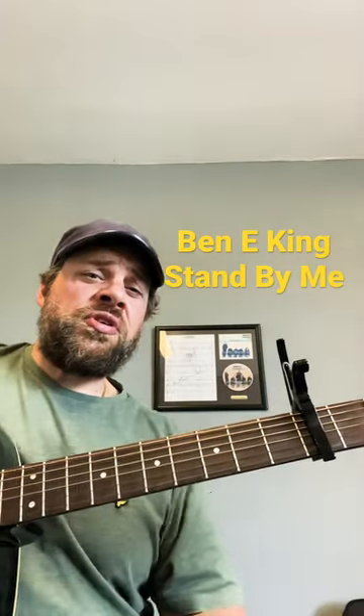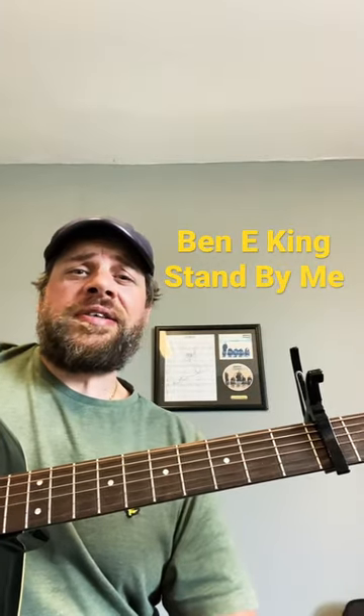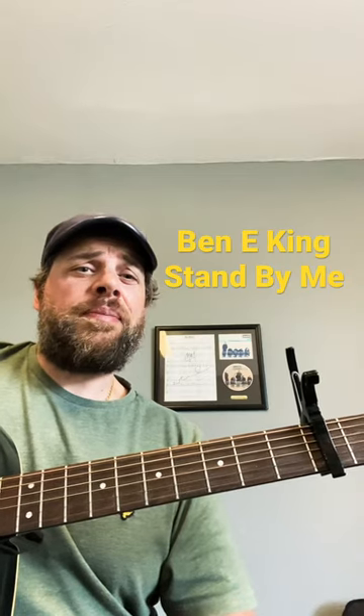How's it going folks, this is Wayne Hart back with another short. Today we're looking at how to play Stand By Me by Ben E. King.